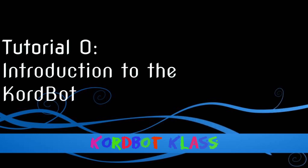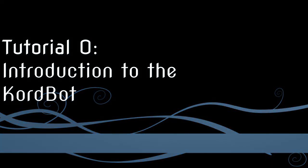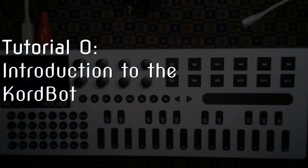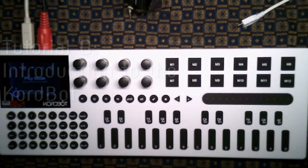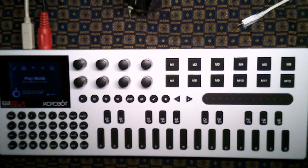Hi and welcome to ChordBot class. My name is Bill. I'll be taking you around on a little tour of the ChordBot just to start off with. There's going to be a series of videos that will hopefully help you enjoy your ChordBot even more, or if you don't have a ChordBot, will help you decide whether you would like to purchase one.